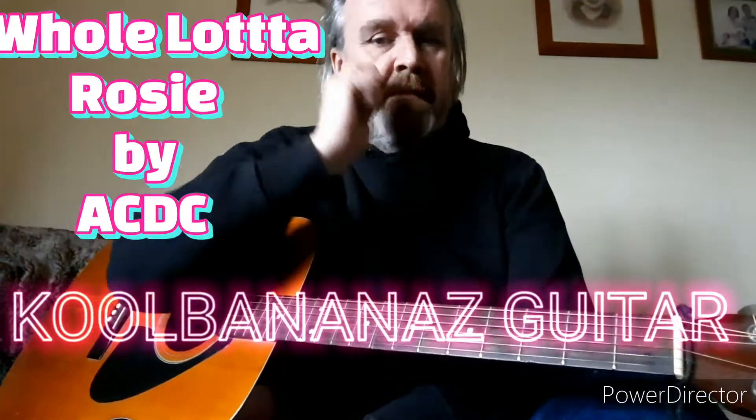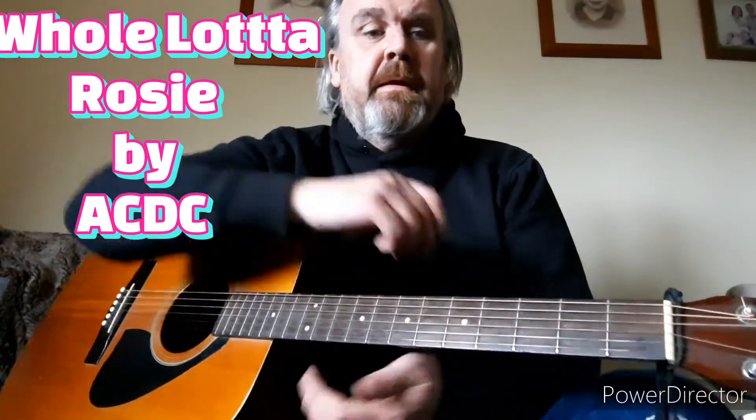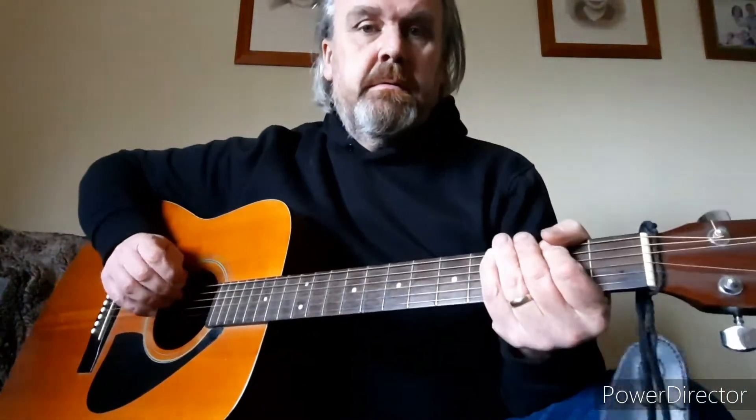Hi guys, welcome to Cool Benhouse Guitar. Today we're going to do ACDC's Whole Lotta Rosie. I'm going to simplify it as best as possible on an acoustic.